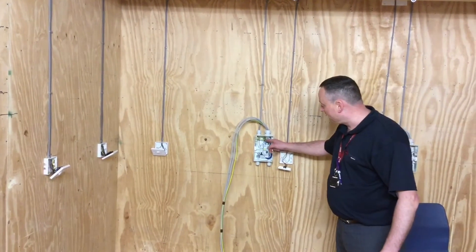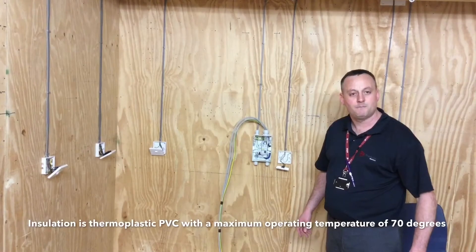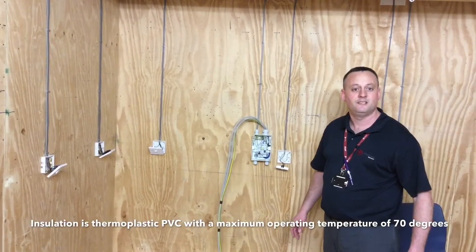The insulating material around the conductors is thermoplastic PVC with a maximum operating temperature of 70 degrees C.